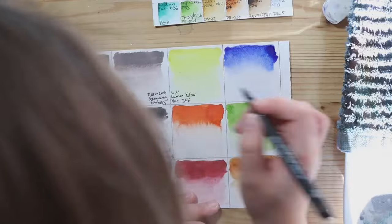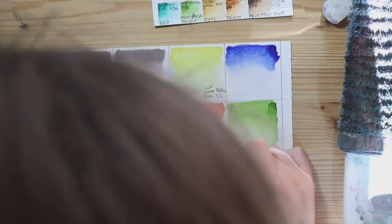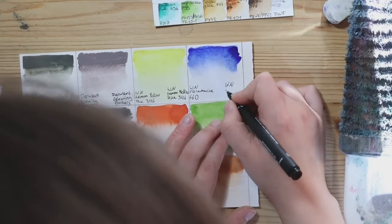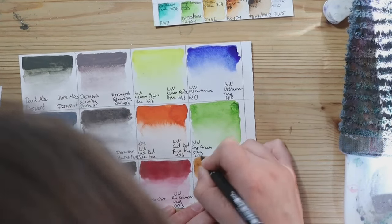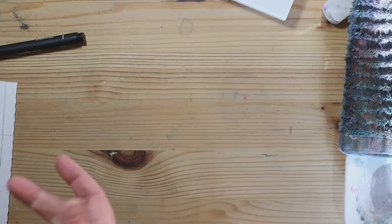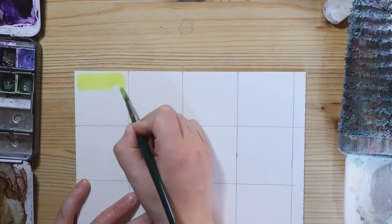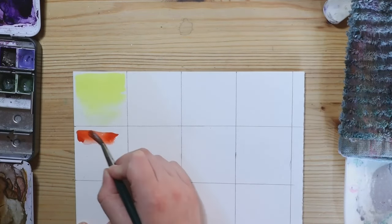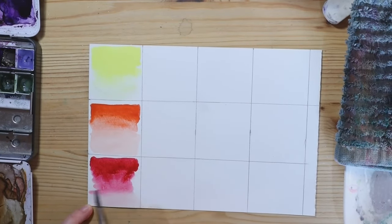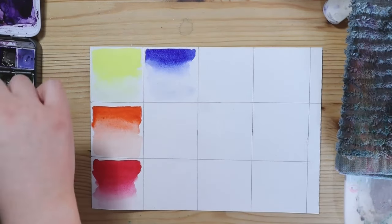Next came the Winsor & Newton Sketches palette, of which I picked Lemon Yellow Hue, Cadmium Red Pale Hue, Alizarin Crimson Hue, Ultramarine, Sap Green and Burnt Sienna. For the Van Gogh paints, I decided to take the same-ish colours — Permanent Lemon Yellow, Permanent Red Light, Carmine, Ultramarine Deep, Sap Green and Burnt Sienna. I thought it would be interesting to compare these, considering they are both student quality paints, so they should perhaps yield similar results even if they're from different brands.